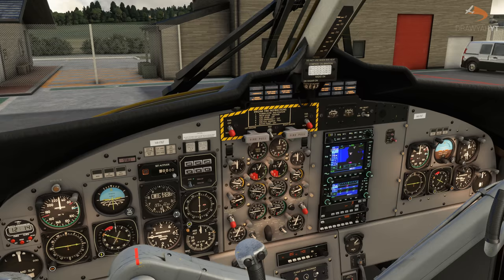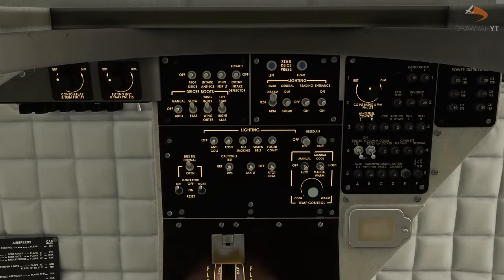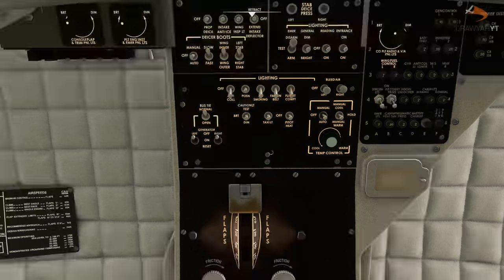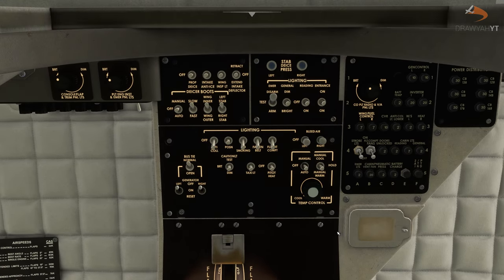Once your self-test mode is finished, go to the upper overhead panel and set your lighting and icing as required. We're going to set the anti-collision lights to on, the no-smoking lights to on, and the seatbelt sign also to on. The position lights will turn on later during the engine start-up process. The flight console light is a little red light in the cockpit — useful for low visibility night conditions, but since we're in clear daytime conditions we'll turn that off for now.